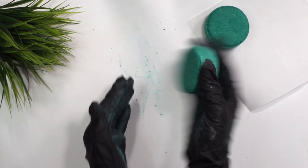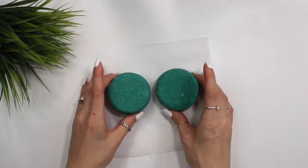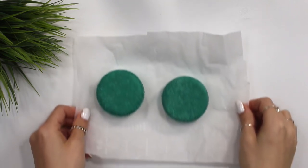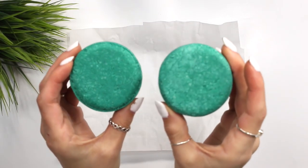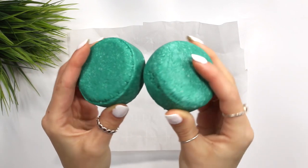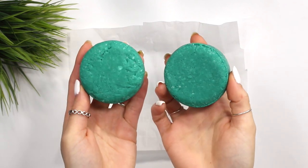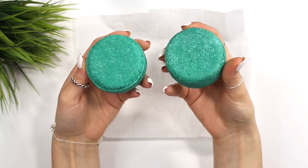Place your shampoo bars in the freezer for about two hours, then let them sit on the countertop for a total of 24 hours, after which you can use them. Personally I find better results letting them sit for about one to two weeks, because if you let them sit longer on the counter they will actually last longer in the shower since they've had more time to harden.